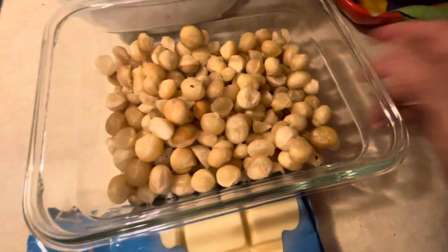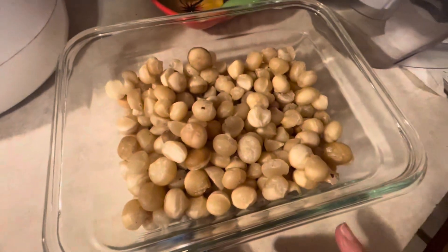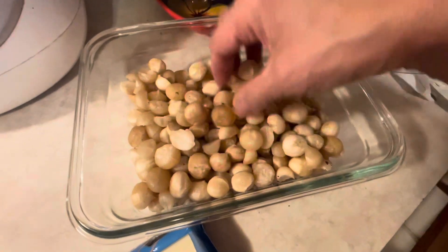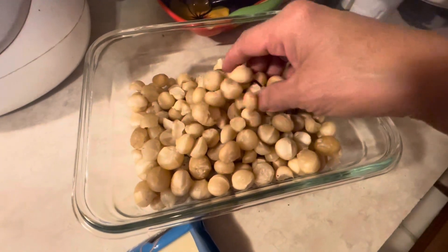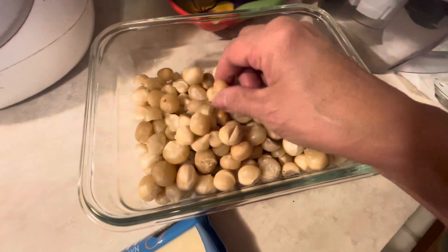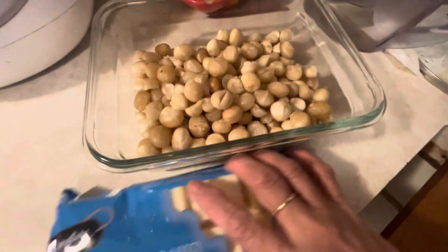This is the fresh macadamia that we peeled — we cracked yesterday. So I'm gonna cut it in half and then cook with a coating of vanilla chocolate. Guys, white chocolate — we'll see.